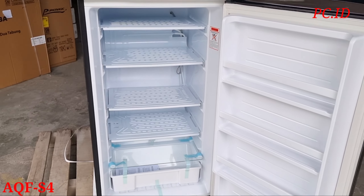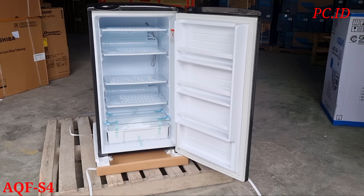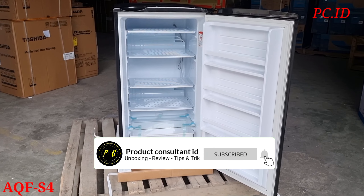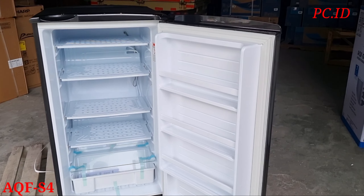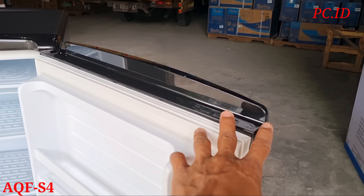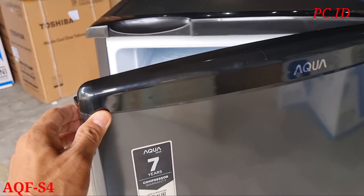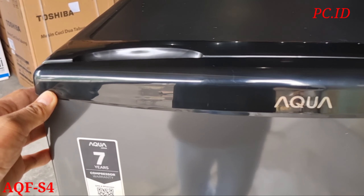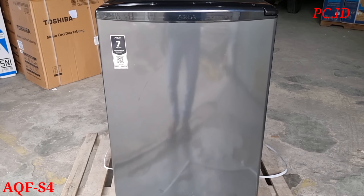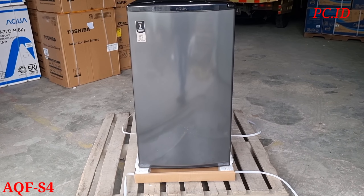Kalau ngebersihinnya, paling kita cabut dulu colokannya dari stop kontak atau sumber listrik. Untuk dimensi pada freezer ini: panjangnya 54 cm, lebarnya 63 cm, dan tingginya 102 cm. Untuk konsumsi listrik itu 45 Watt, berat produk ini yaitu 36 kg, dan kapasitasnya 121 liter. Cukup sekian video unboxing kita kali ini. Sampai berjumpa di video selanjutnya, terima kasih.